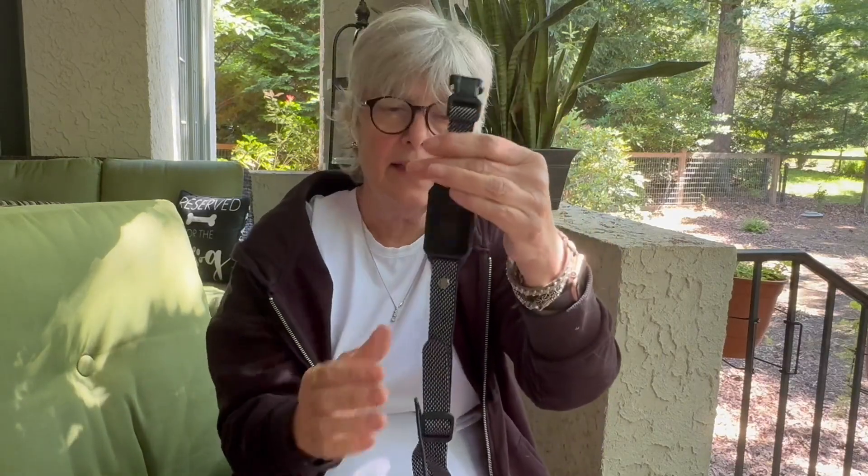This collar is also waterproof. Here on the back, you get a charging cable, and it's nice because it is magnetized — you just stick it on like this.